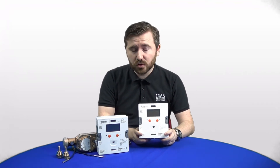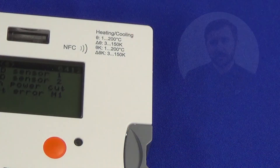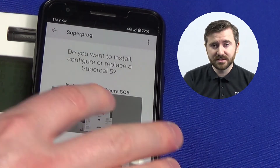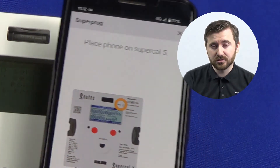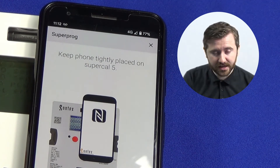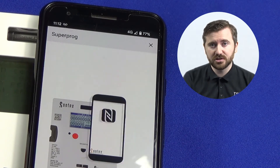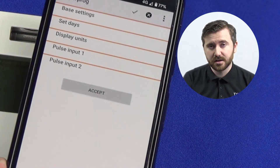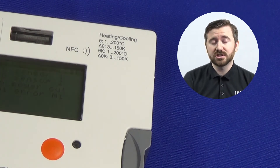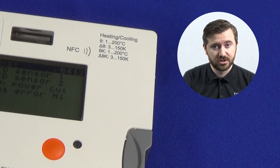These meters also have a very new feature called NFC — Near Field Communication. This means the meters can be operated using an app on an Android phone or device. Using the NFC connection in the top right corner of the meter, you can program installation features such as synchronizing the date and time, setting the flow or return positioning, and downloading important commissioning information from the meter.